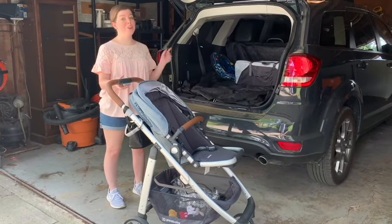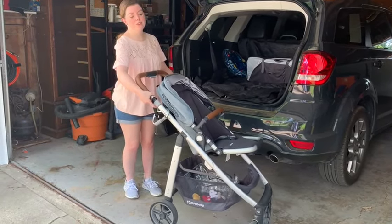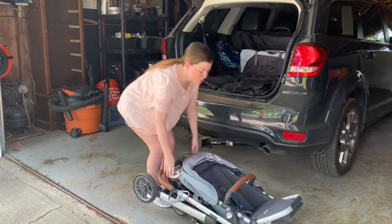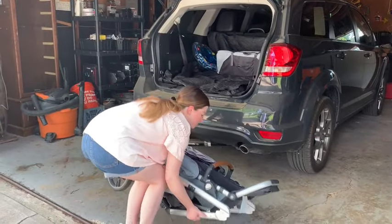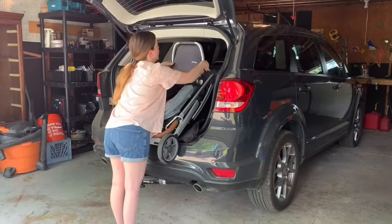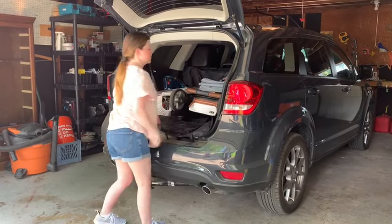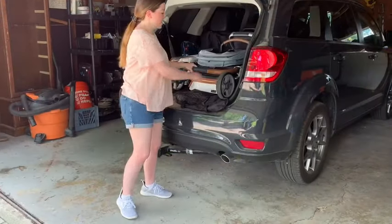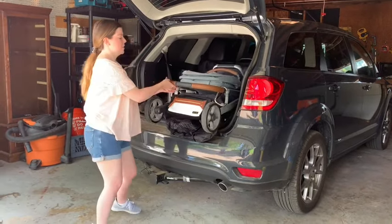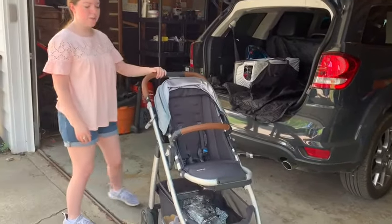Now I'll show you how I fold it and put it in the car. It's super easy — it has two gray levers on the sides and you just pull those up and it folds all by itself. Then you pick it up, fold that part up to make it more compact, and it slides in super easy. Taking it out, it has this little lock on the side — you just undo that, and there you go.